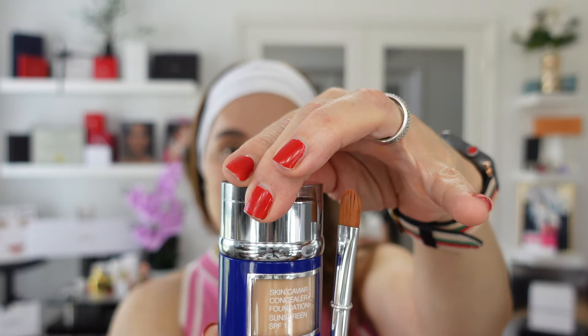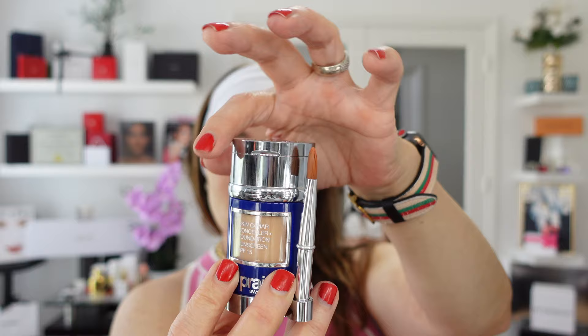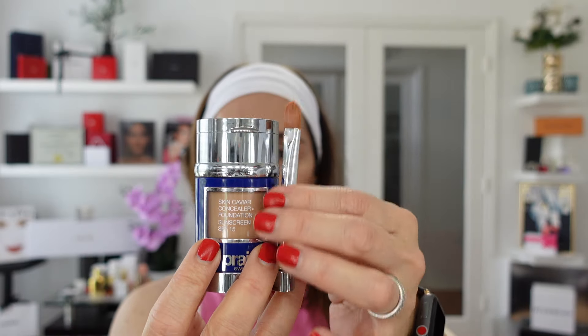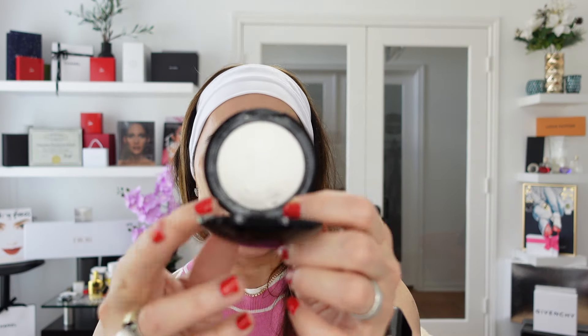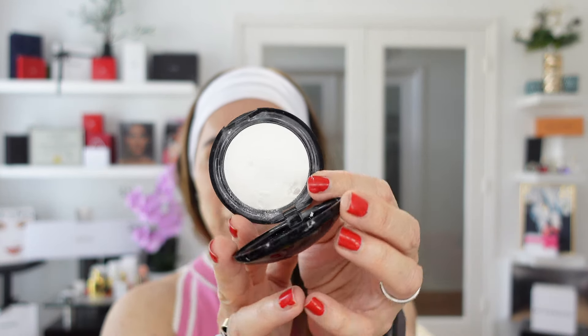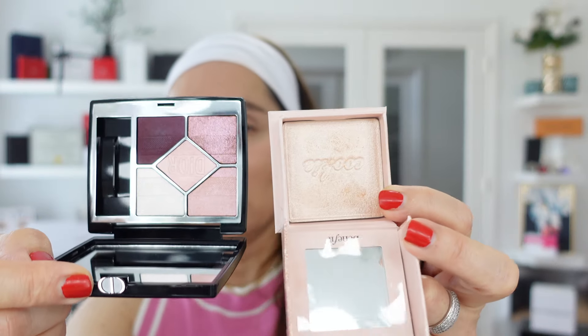I have a foundation on, and on top is a concealer. If you open this cap you have the concealer on the bottom, and this is the brush. The shade I'm using is Honey Beige Neutral Warm. I also concealed my eyes with Pat McGrath In Fetish Sublime Under Eye Perfection, blurring effect.